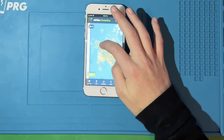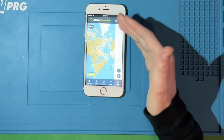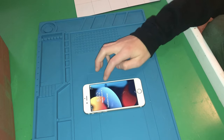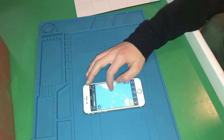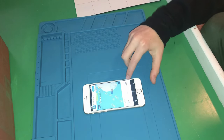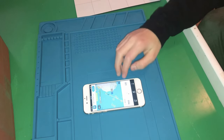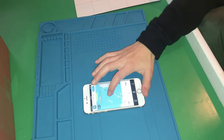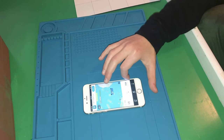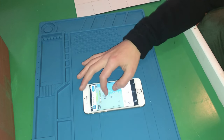This app shows you every single flight anywhere in the world. Scrolling in, we can see a plane flying from Madrid to somewhere — looks like Chile maybe. Another plane flying from what I think is Lisbon to somewhere else. Let's try zooming in near DC.